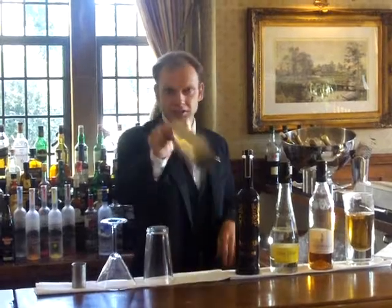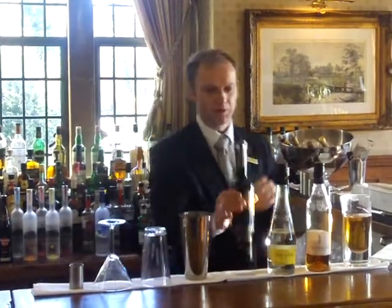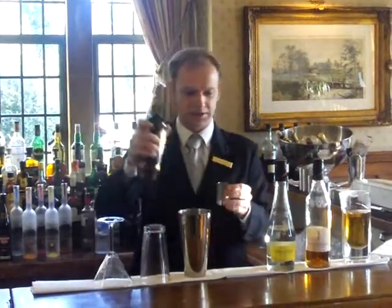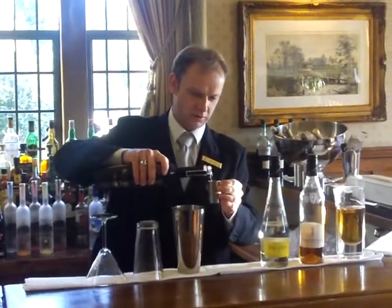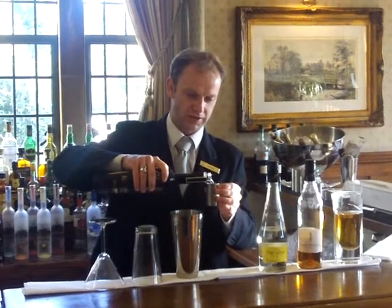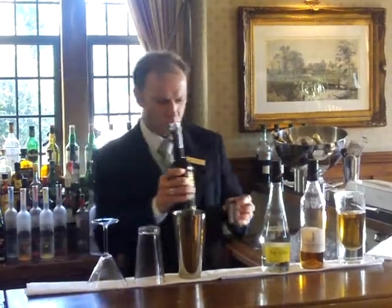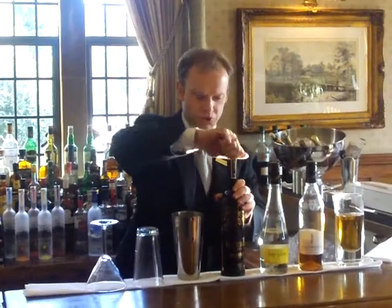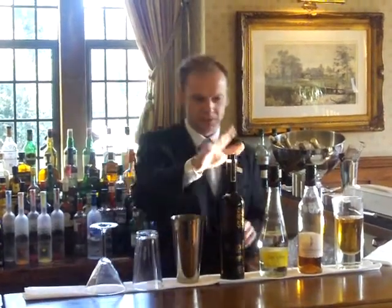So to start off with, take your shaker — we're going to be popping a double shot of the Unfiltered Belvedere Vodka. This is one of Belvedere's new products and the flavour is quite nice, it's very intense, it's got lots of aroma to it which is perfect for this cocktail. So a good old double shot of that.